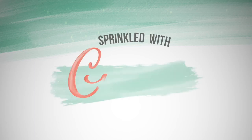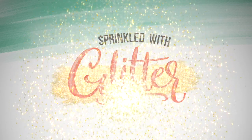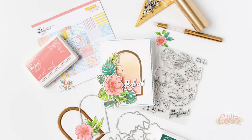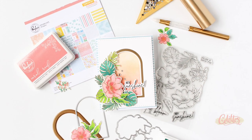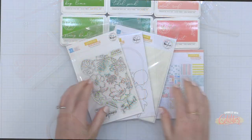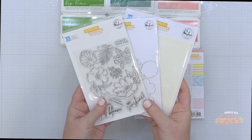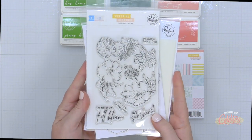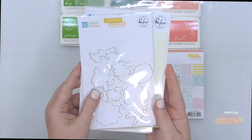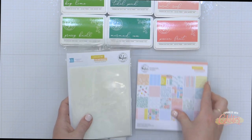Hey everyone, it's Carissa Wiley at sprinkledwithglitter.com. Thanks for joining me today. I am sharing a tropical themed card — I've got tropical vibes on my mind. Fun fact, I'm actually headed back from Hawaii right now, but I'm bringing you a card project featuring the brand new Sunshine On My Mind Stamps, Stencils, and Coordinating Die Set from Pinkfresh Studio, available today. Here's a look at the stamp set along with the die and the Coordinating Layering Stencil Set.